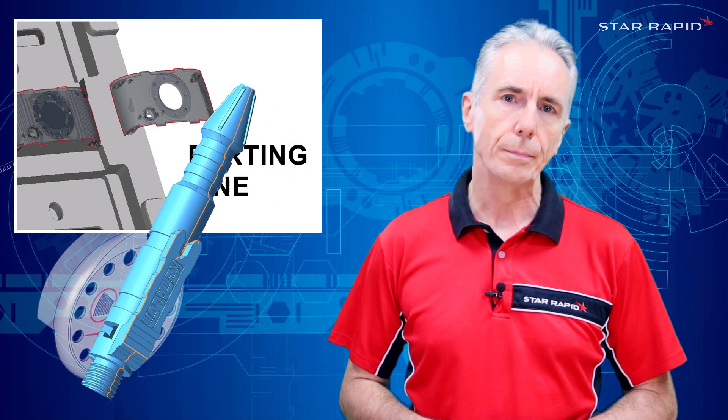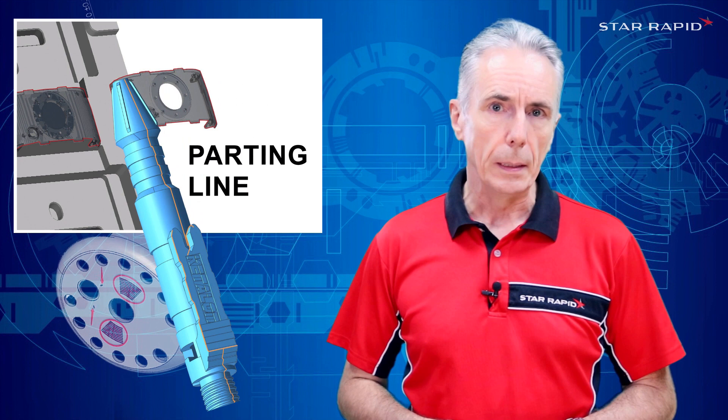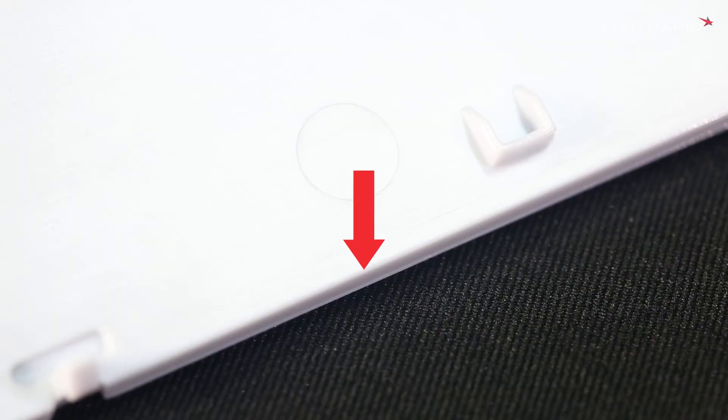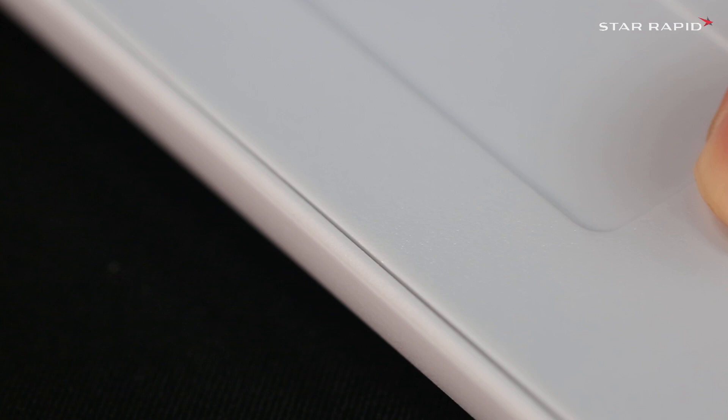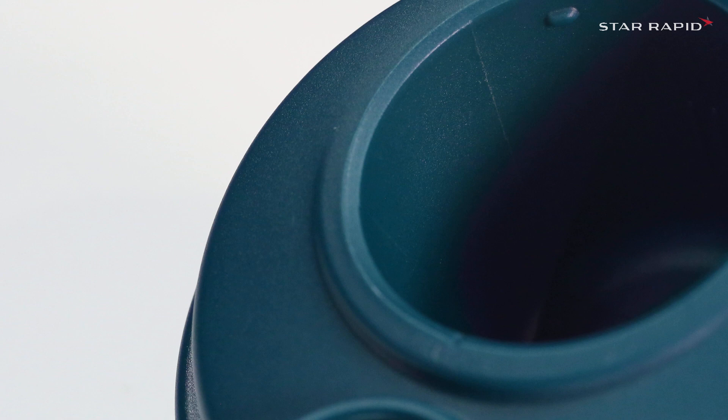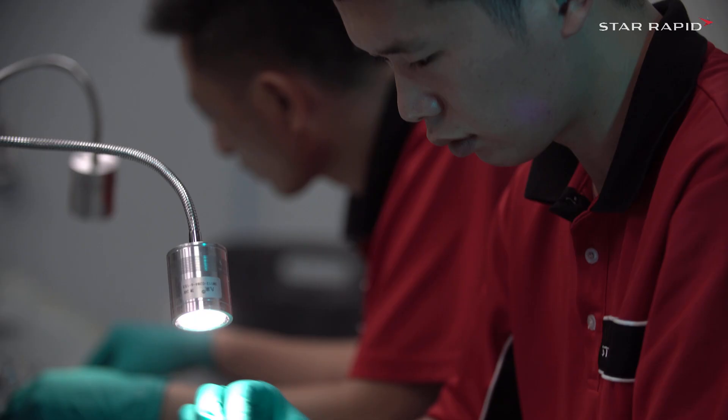It's almost impossible to completely avoid or eradicate the parting line, but the effect can be reduced somewhat by doing the following. One, you can camouflage the line by incorporating it with other parallel or linear design features. Two, you can locate the parting line under a protruding feature like a rim or a cap. Or three, sometimes parting lines can be disguised with rough surface textures and matte finishes.